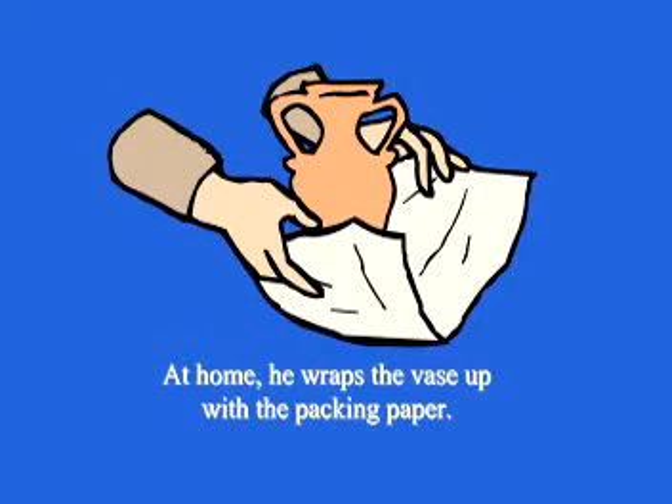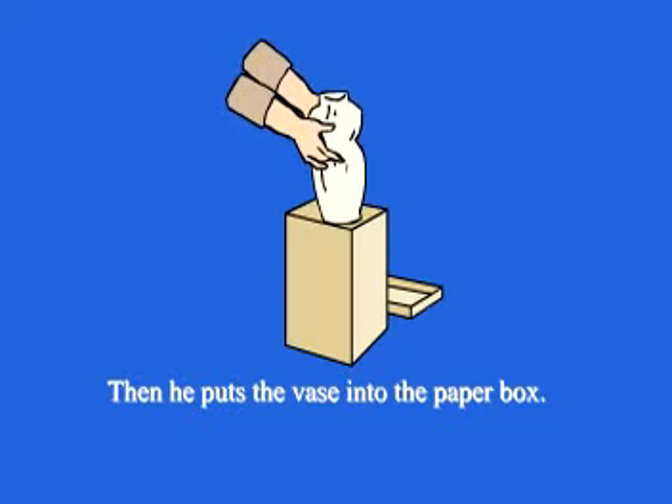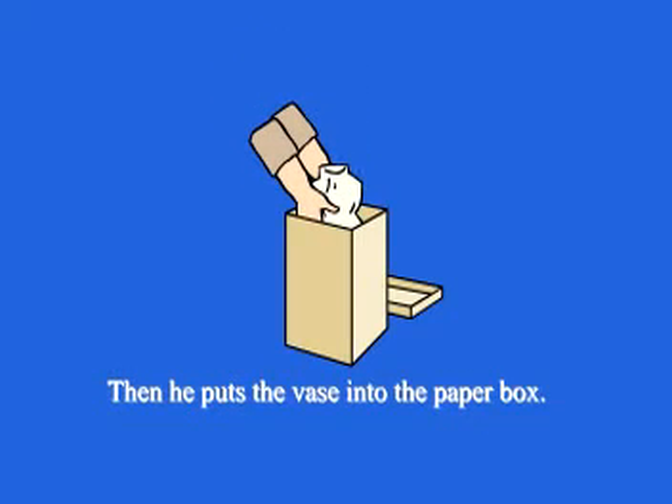At home, he wraps the vase up with wrapping paper. Then he puts the vase into the paper box.